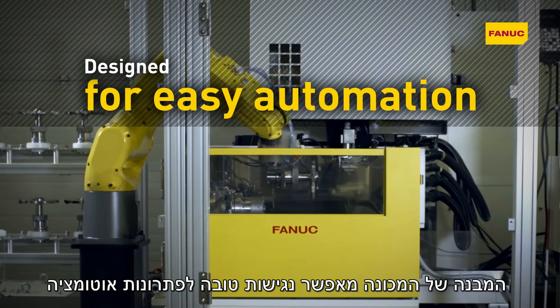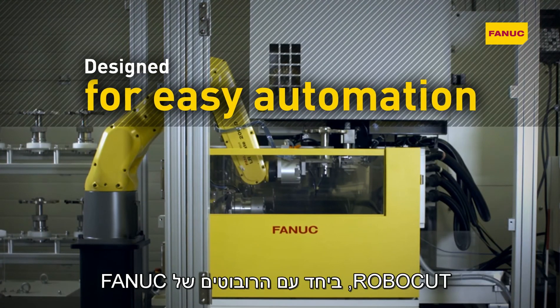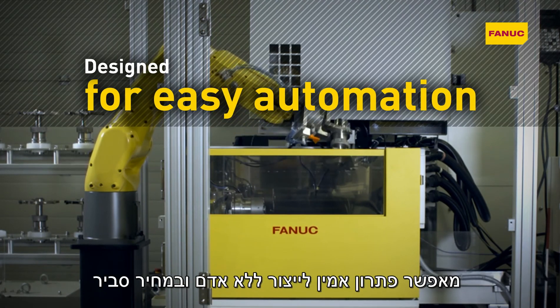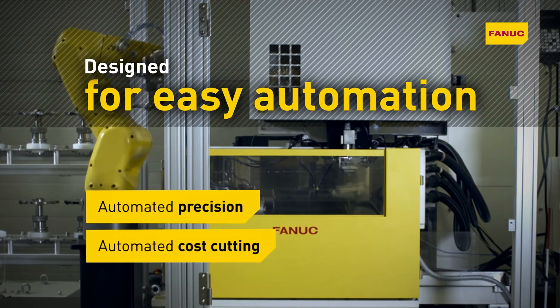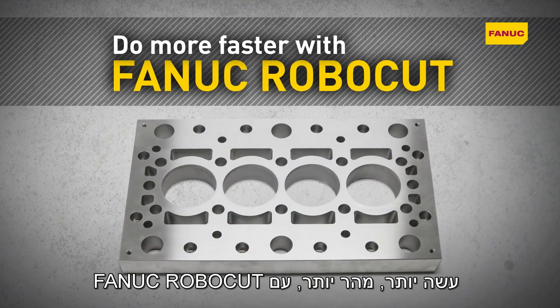Robocut's design allows good accessibility to automation solutions. Robocut automated with Fanuc robots offers reliable unmanned production at an affordable price. Automated precision, automatic cost cutting. Do more faster with Fanuc Robocut.